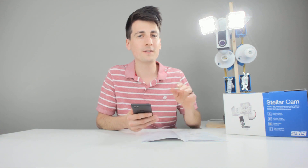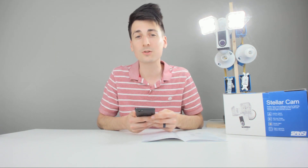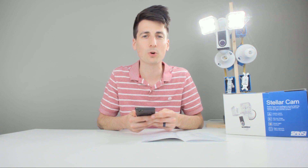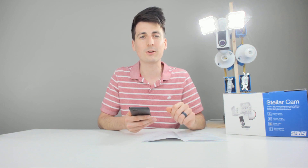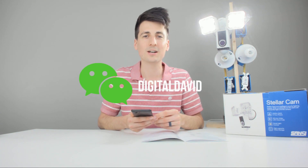That was just a quick overview of the Sansi LED Stellar Cam — I'm really impressed and happy with this light. The link to this product will be in my video description below. Please go ahead, check it out, and do your shopping from there. If you have any questions, comments, or concerns, don't hesitate to reach out below — I'll be happy to answer them or point you in the right direction. Go ahead and hit that like button, subscribe to my channel — I can't do this without you guys. I've got new content coming out every day on YouTube. Follow me on social media as well: Facebook, Twitter, Instagram. Check out my website, join my newsletter, and I look forward to seeing you in my next video. Thanks.